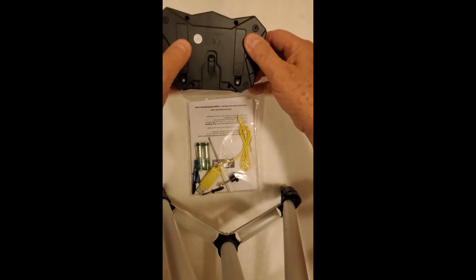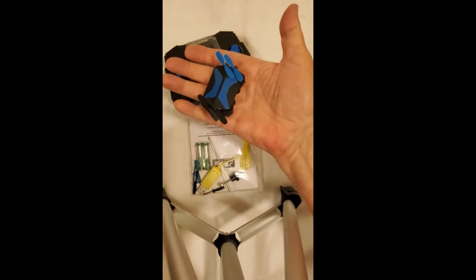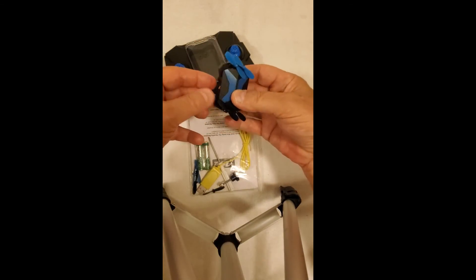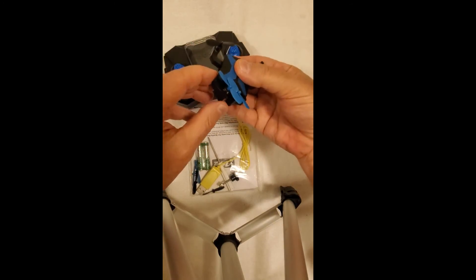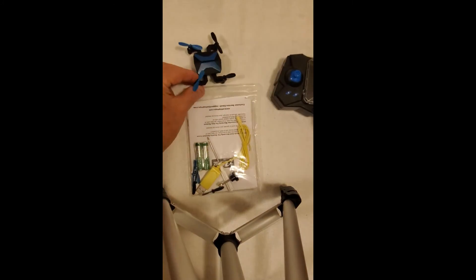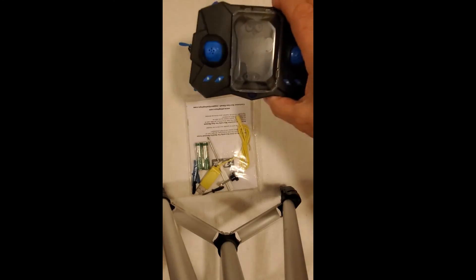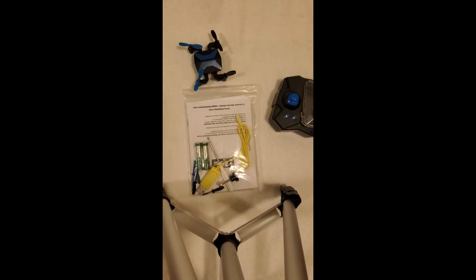I just think this is the coolest thing, and the fact that it all fits inside there — and there's your drone, ready to go. All you need is a couple of batteries, and it's already in here. Like I said, everything you need. Five stars — if you want to start with a drone for your kids, get this one.